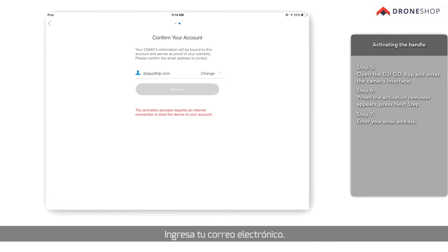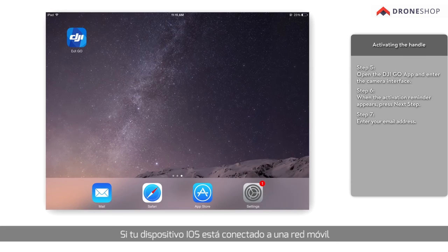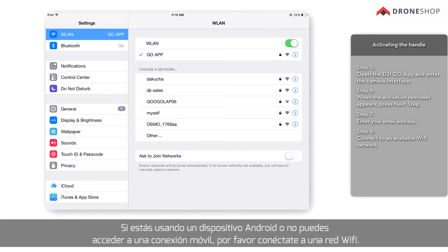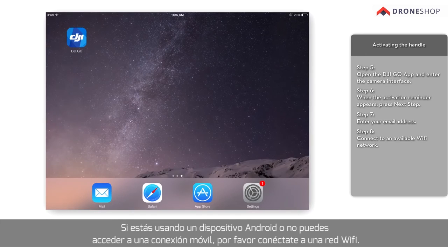Enter your email address. If your iOS device is connected to a mobile network, the app will automatically use mobile data to activate the device. If you're using an Android device or can't use a mobile network, connect to an available Wi-Fi network.